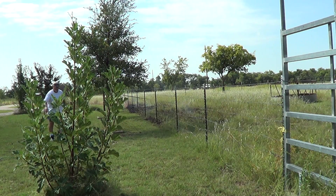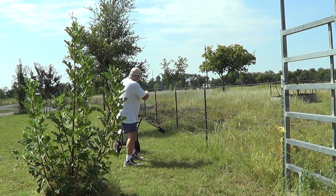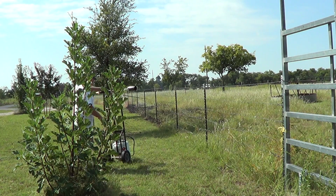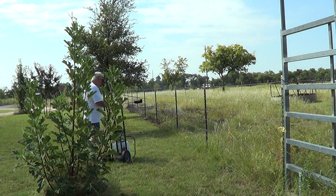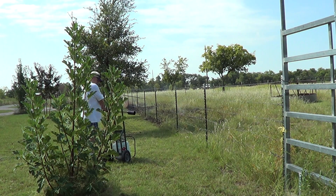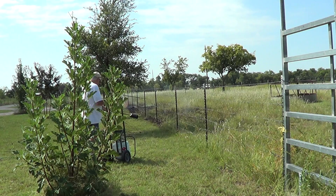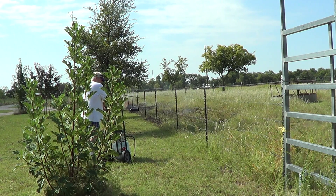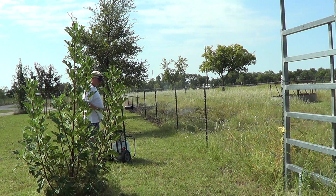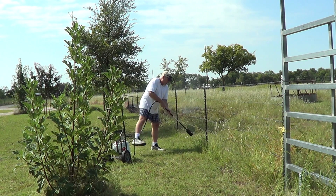So I did a little test to see if green grass would burn. I had sprayed some weed killer down here so all the grass was dead, but up around here it's not so dead. So we're going to start this on fire here.